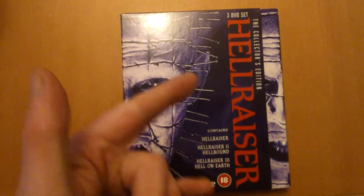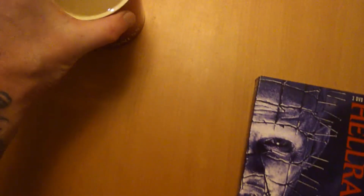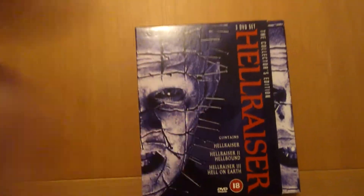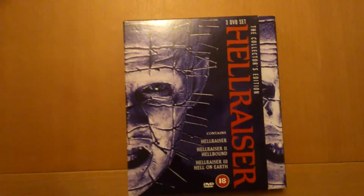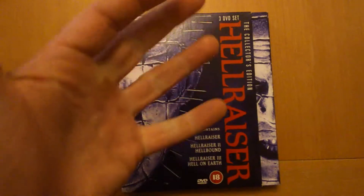Hi guys, welcome back. Just got in from work, just having a quick one. I showed you my Hellraiser cube a couple of months ago, and I told you I had this one — so let's get it out and have a look.